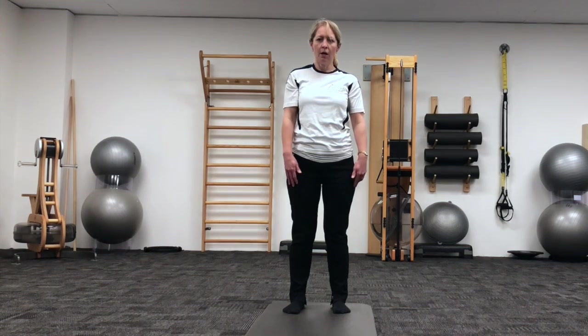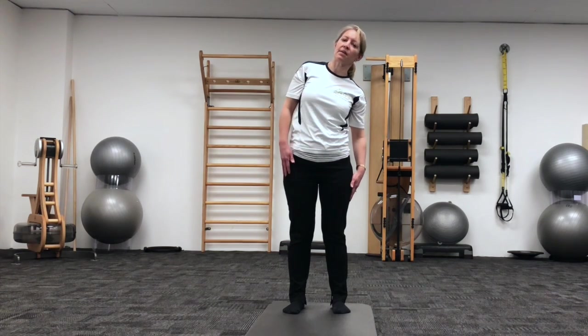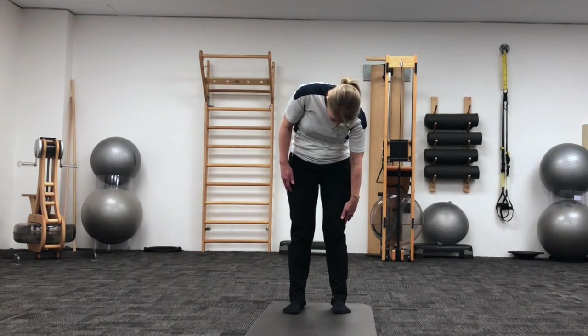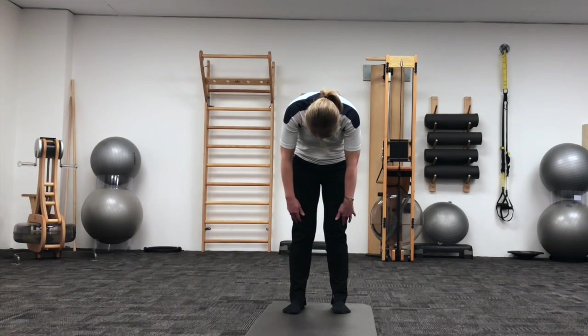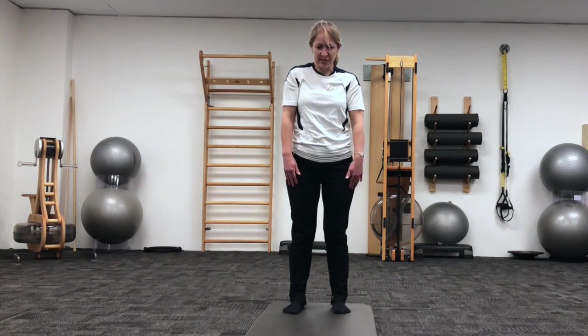Rolling through your right shoulder, sliding that down the side of the body, inhaling and roll the body forward, rounding out through your shoulders and upper back, and then exhale to restack back up through the centre.